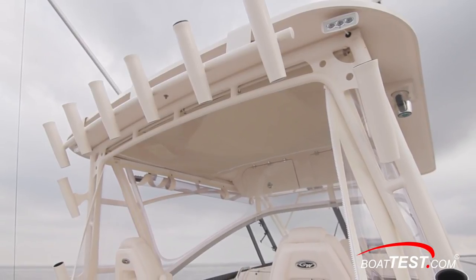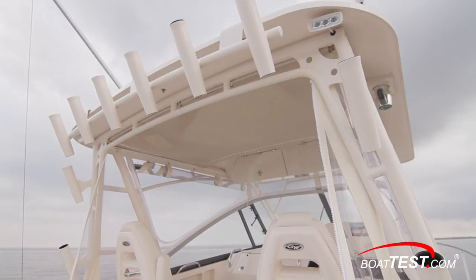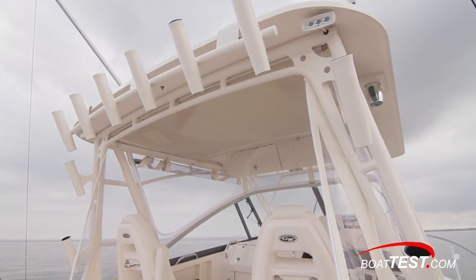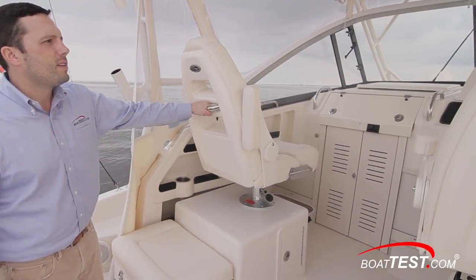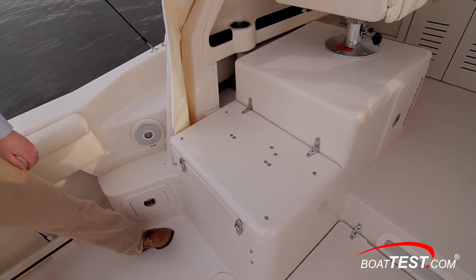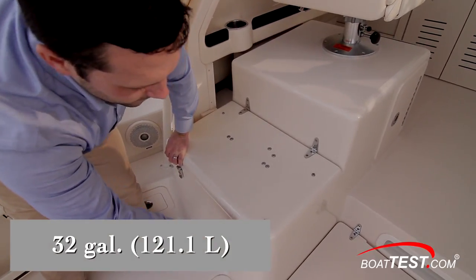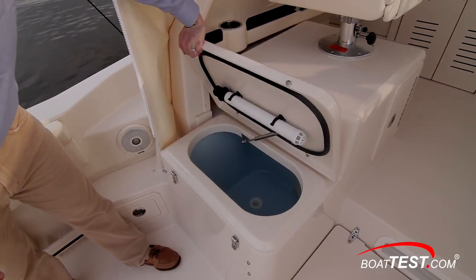Our test boat had the optional six rocket launcher-style rod holders on the trailing edge of the hardtop, plus the four rod holders that come standard on the sides of the frame. Grab handles on the back of the helm seats give standing crew members something to hold on to while running to the fishing grounds. Beneath the snap-down cushion behind the companion seat, a hinged hatch opens to the 32-gallon raw water live well, which has rounded corners, full column distribution inlets, and an overboard drain.